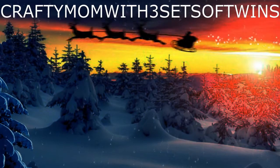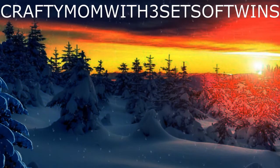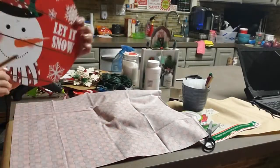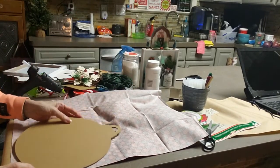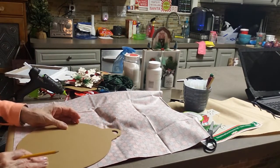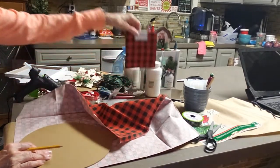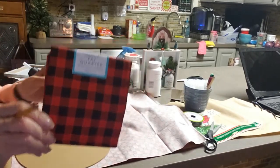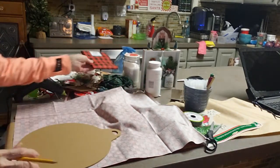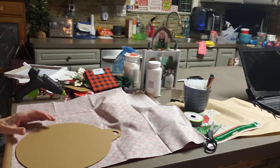Hi everyone, it's Crafty Mom with three sets of twins. I hope you're having a great day. I have some crafts for you. I'm doing the 'Let It Snow' snowman little ornament. I'm going to trace it on some material I got at Walmart in this little package — I think it was a dollar something or maybe two dollars. It's already wrapped up, you just pick it up and put it in your cart.